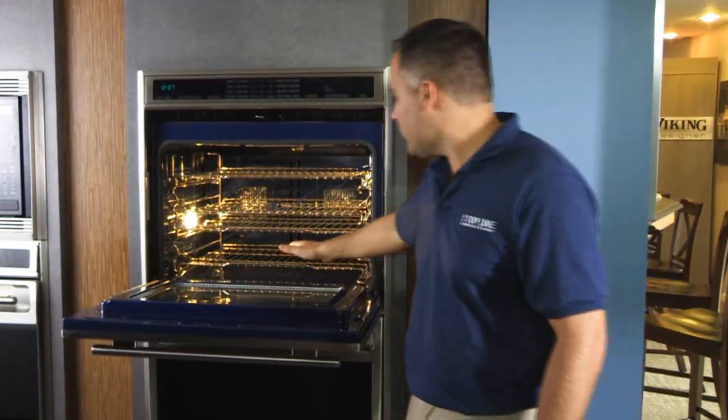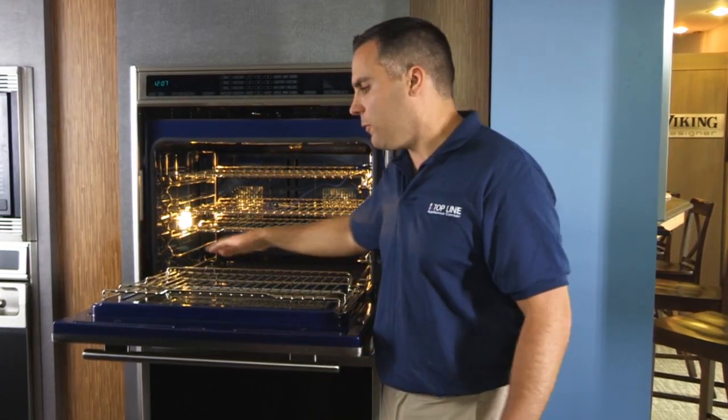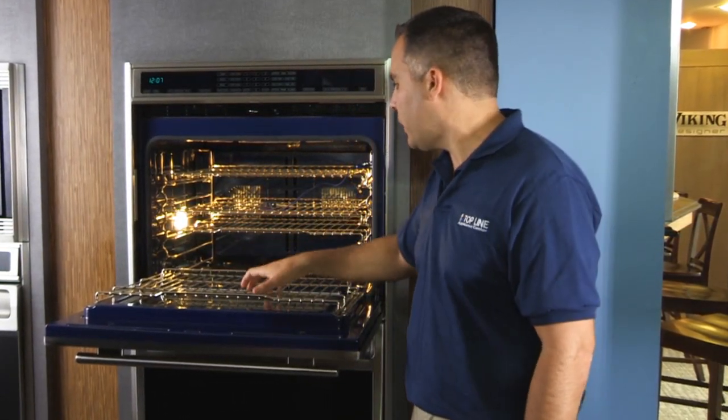Another nice unique feature is that this bottom rack can actually come right on top of the door, so if you're basting a large turkey you could go right around it without any problem.